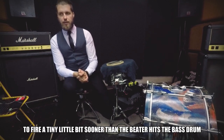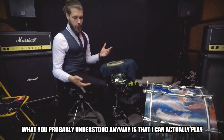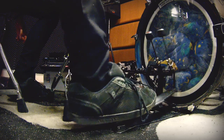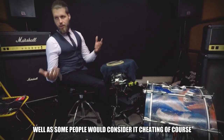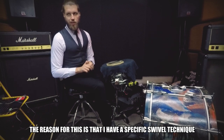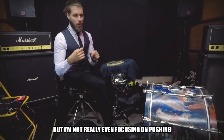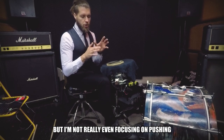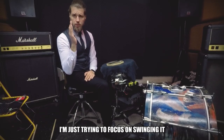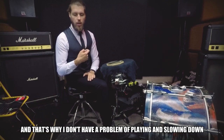A thing that I always try to do is set them up to fire a tiny little bit sooner than the beater hits the bass drum. What you probably understand is that I can actually play the trigger without touching the bass drum — some people would consider that cheating. The reason is that I have a specific swivel technique where I'm just trying to bounce the foot board, not focusing on pushing the beater hard into the bass drum, just swinging it and staying in tempo.